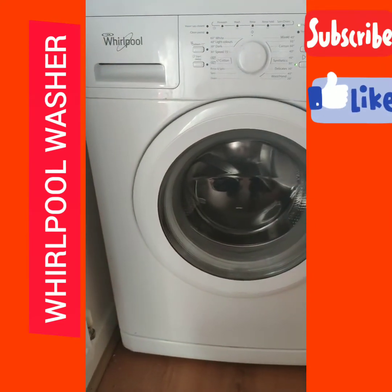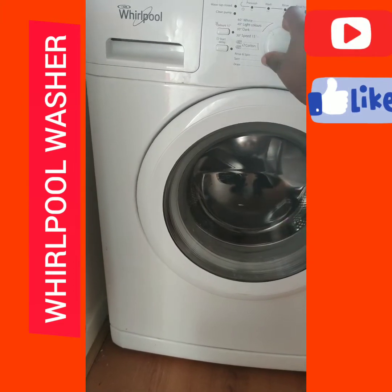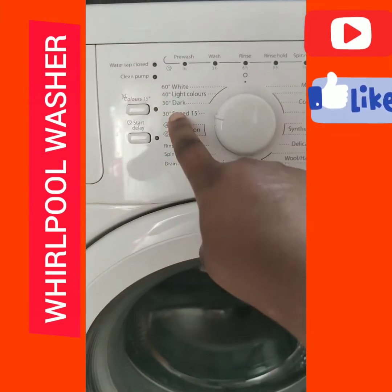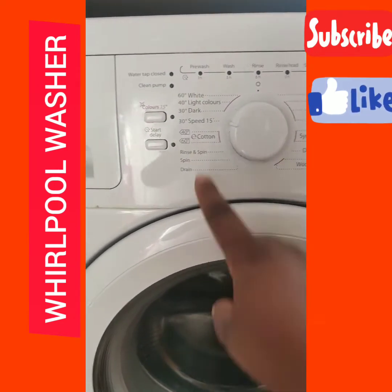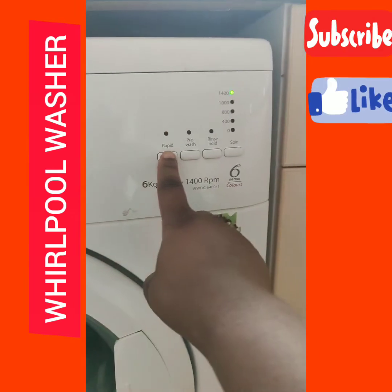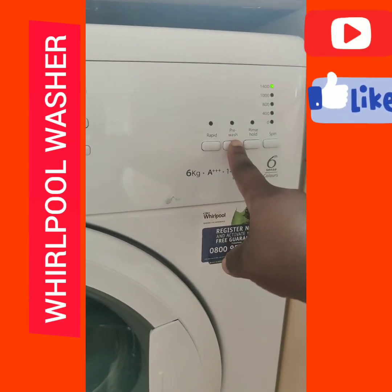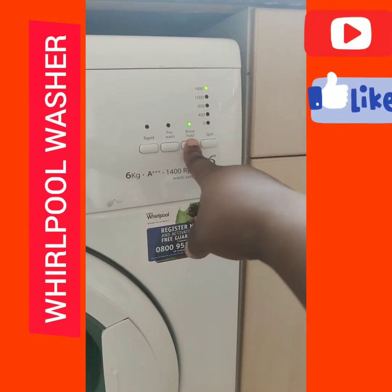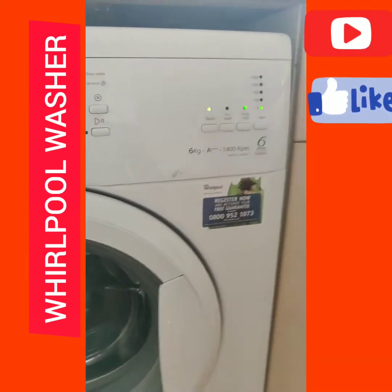Since it's colored clothes, I'm going to set it accordingly. I want the speed at 30 degrees and speed 15. Then I come to the timer — I want it to be fast. I can set it to pre-wash, wash, rinse, and spin.